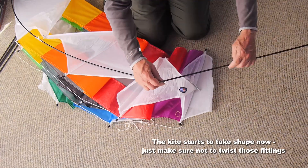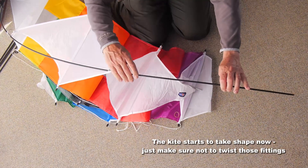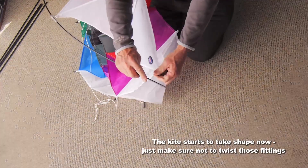The kite's starting to take shape. Just keep going round, doing the same thing every time. It's very quick and it's very simple as long as you do it right.